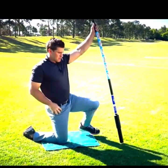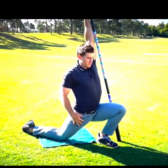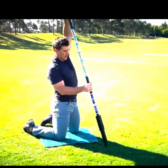Lean forward here, and then one of my favorites is also a bow and arrow stretch.